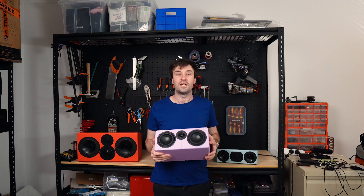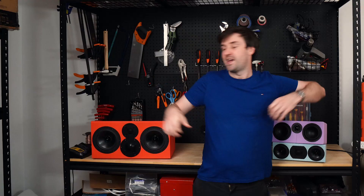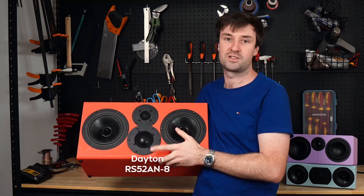Are they really that bad? In this video, I'm going to design and build three different center channels: two classic horizontal centers, each with their own twist, and a three-way beast featuring a dome mid-range. By the end of this video, you'll know if a horizontal center channel suits you, and what to look out for when you buy, design, or build one.